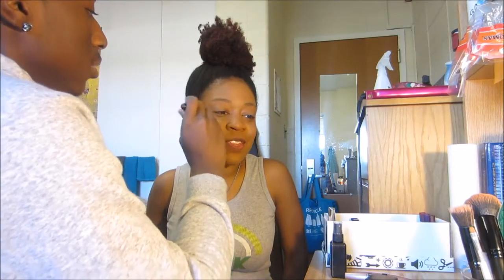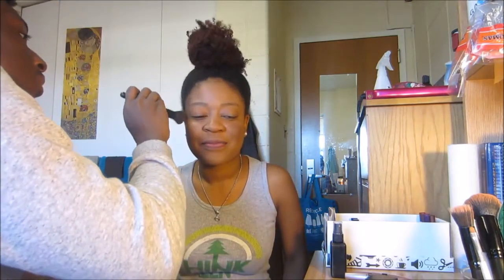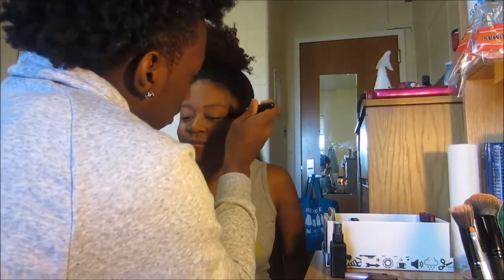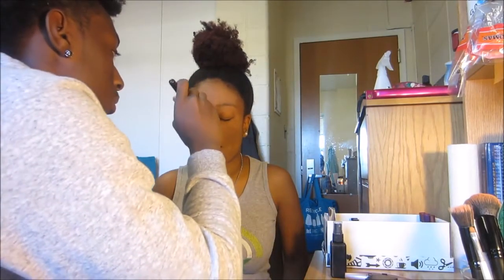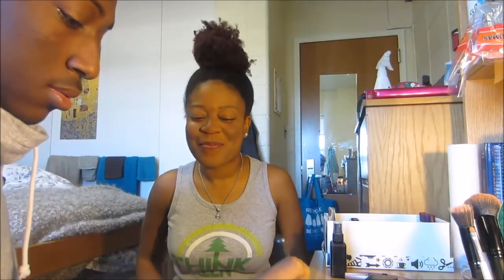My cheekbones, my chin, my temples, and my forehead. What's so hard about that? Cheekbones. What are you laughing for? Because you're cute! Nose — contouring the nose. The chin chin.